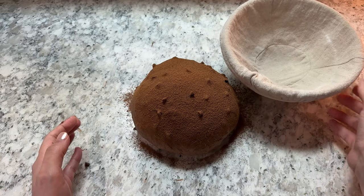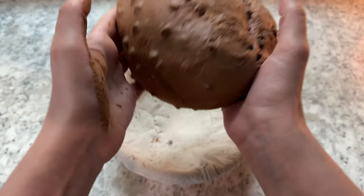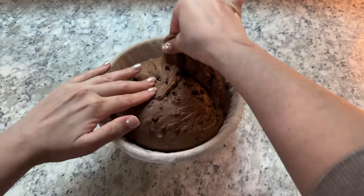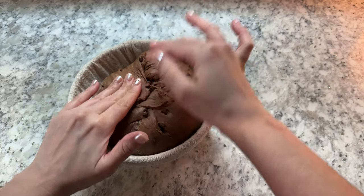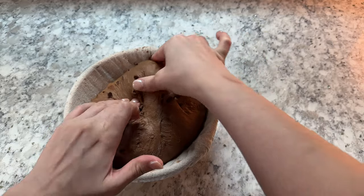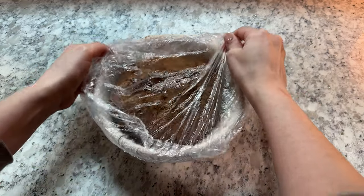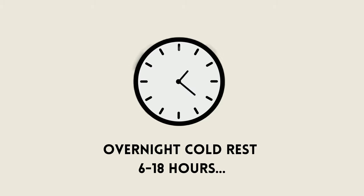Then dust your dough with cocoa powder and place it smooth side down into a banneton. Rest your dough in the banneton for five minutes, then gently pinch the sides of the dough and pull them in towards the center. This helps create more surface tension on the dough and will make scoring easier and help it keep its shape when we flip it out to bake. Sprinkle the bottom of the dough with more cocoa powder, then cover with a reusable bowl cover or place the dough into a plastic bag and refrigerate overnight.